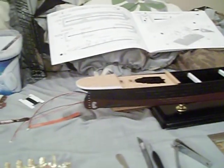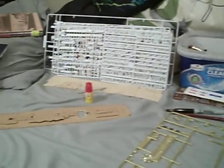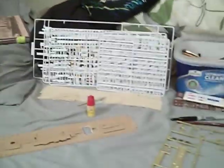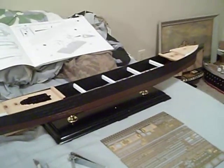You guys are probably thinking, holy fuck, there's a lot of shit going on. Yes, there is a lot going on. And I want to explain to you everything I've done since you guys seen part two of the build of the Academy 1/400 scale premium edition RMS Titanic.